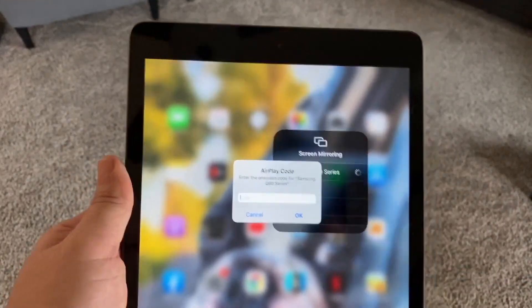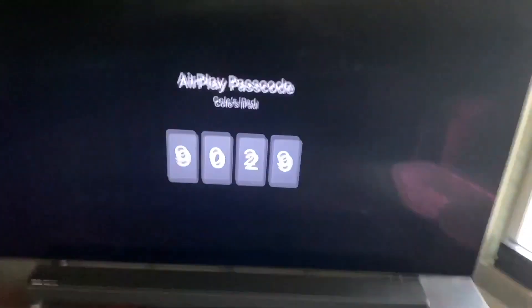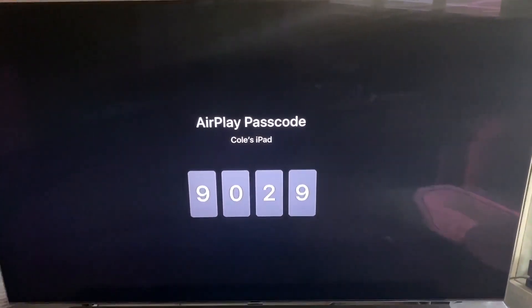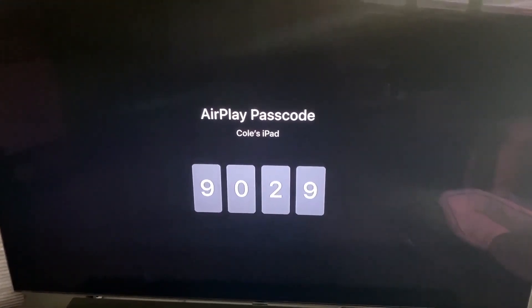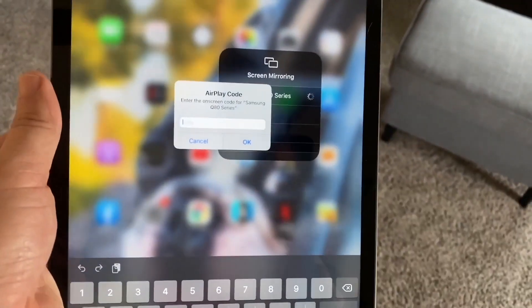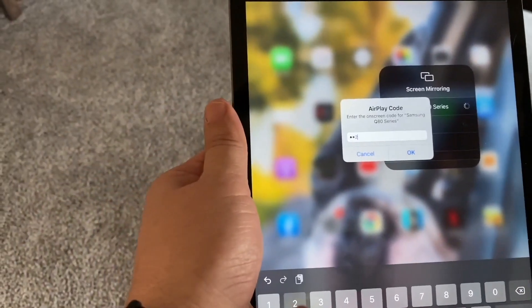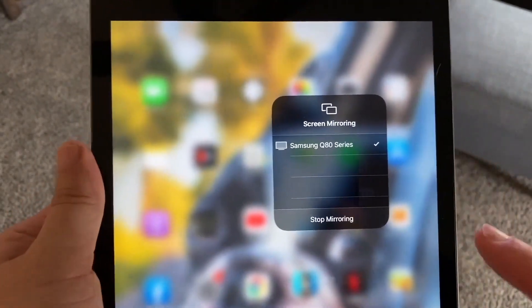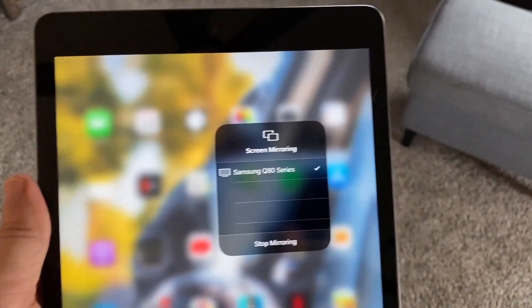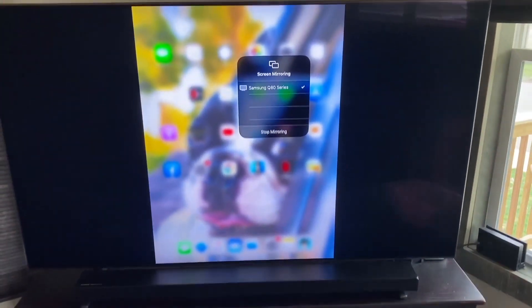It then asks for a code number. Look over at the TV and a code number pops up on the TV — the AirPlay passcode. Punch that in. It's going to be different for every TV; yours is not going to be 9029. Enter that number and hit OK. It thinks for a moment, then — checkmark — voilà. Now I have it mirroring to my TV just like that.